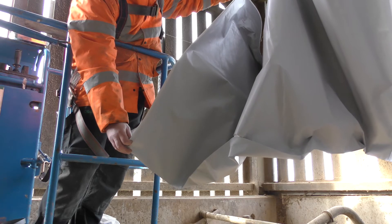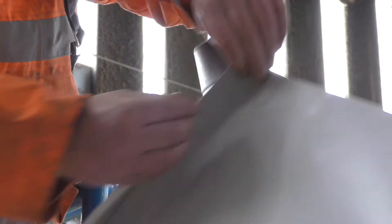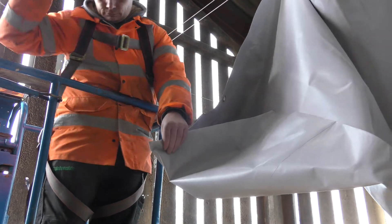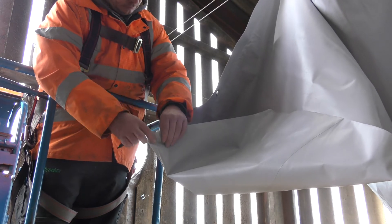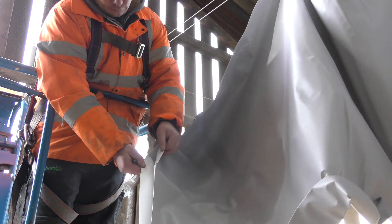Place the tube taper around the fan. The tube taper has been supplied larger than the fan for ease of installation. It helps to add markers to the 12, 3, 6 and 9 o'clock points on the taper and then match these up to the corresponding points on the fan outlet. This ensures an even and neat finish. Secure the tube to the fan with a ratchet strap.